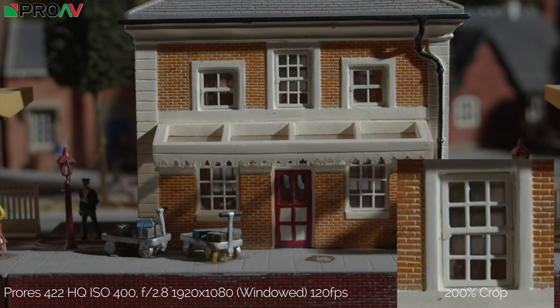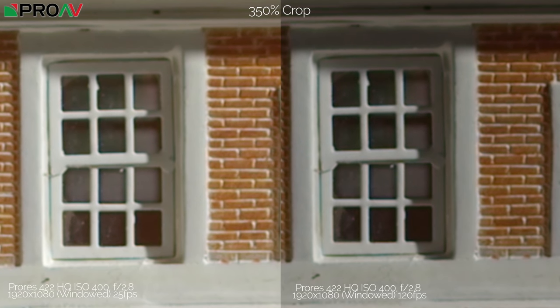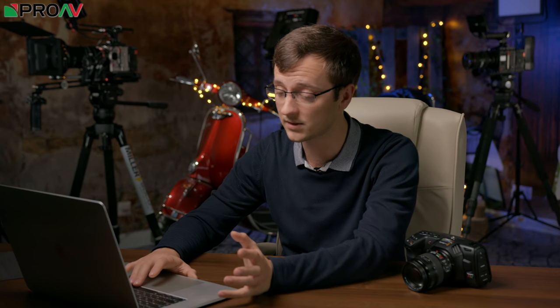We were asked a lot how sharp 120 frames a second slow motion would be. This is a 1080p shot windowed at 120fps — I was actually quite impressed; there's a reasonable amount of detail still there. On the left is 1080p windowed at real time and on the right is 120fps windowed — both 1080p — and I can't really tell much of a difference. When you put it next to the 4K though, you definitely notice a difference; the 4K is a lot sharper.